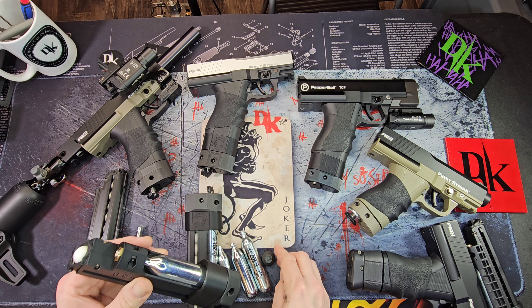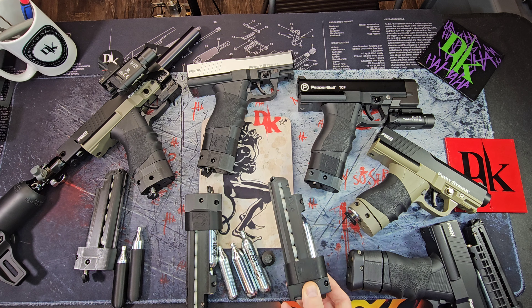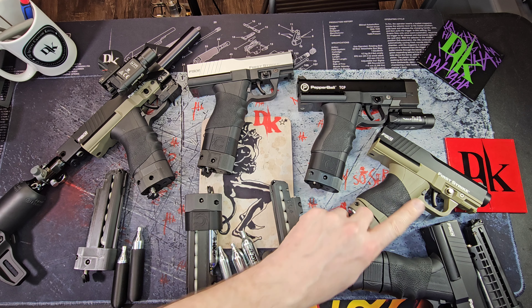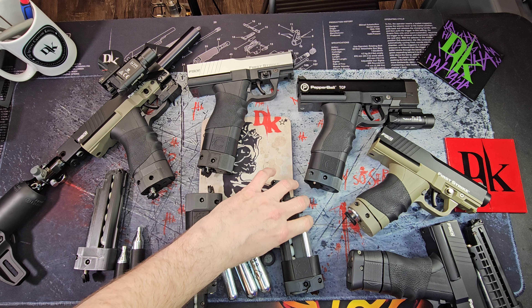That's what the 16 gram looks like in it. This also holds eight. The 8.1's hold eight, the C-mag holds seven, the Grimberg holds six, and all the rest of these hold eight. So there you go.